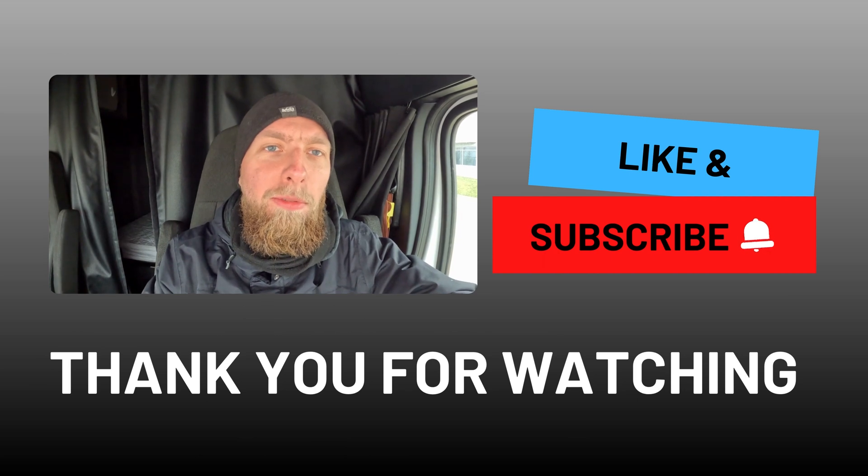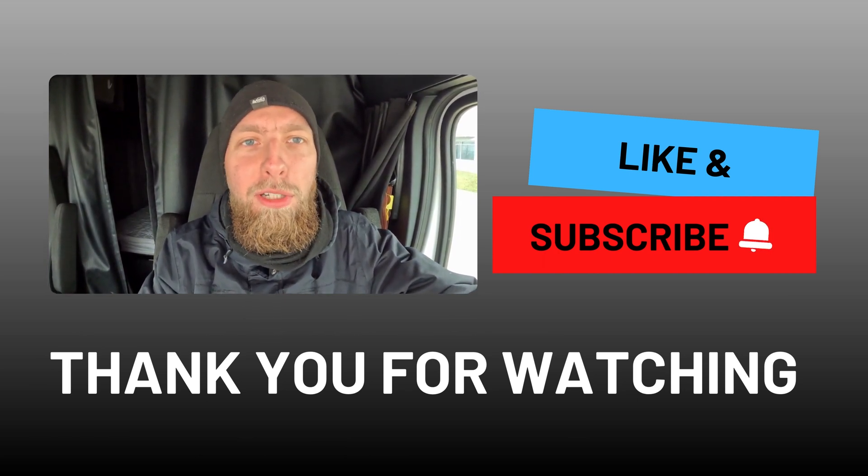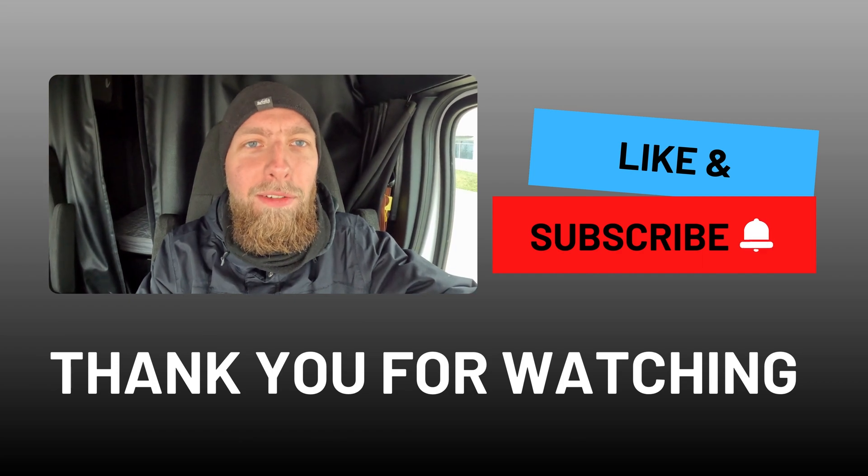I hope you find my channel helpful. If so, don't forget to like, subscribe and share this video with other drivers. Drive safe! I'll see you in the next video!